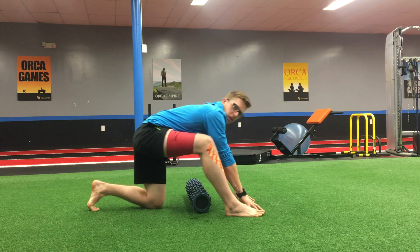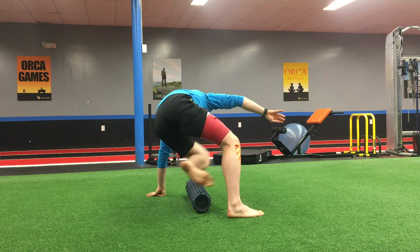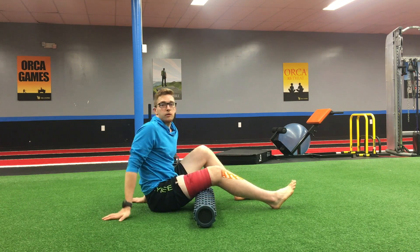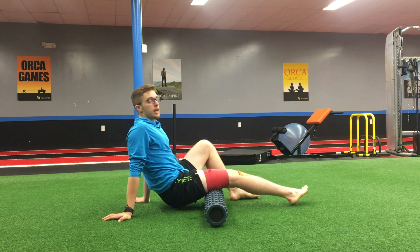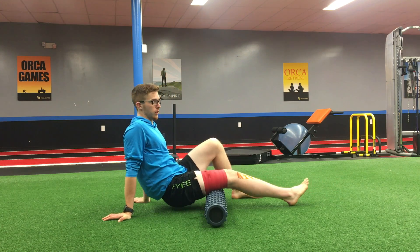After I feel a bit of this motion being loosened up, my next step is to apply some pressure. In this case I'm going to use a rumble roller. If you have a traditional foam roller or anything else you use for myofascial release, that'll work perfectly as well.